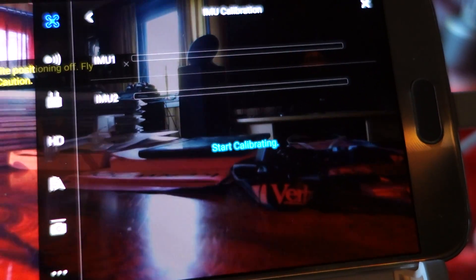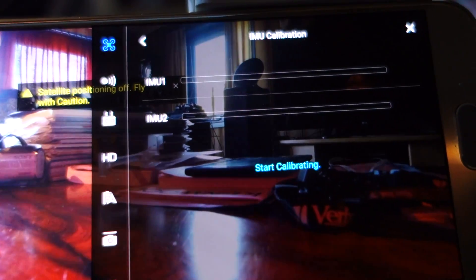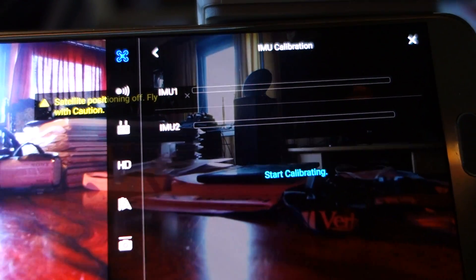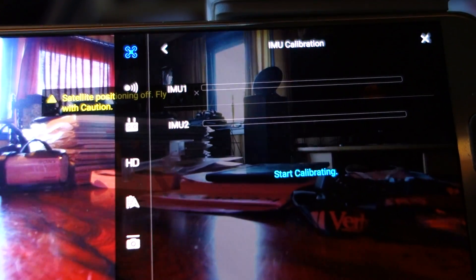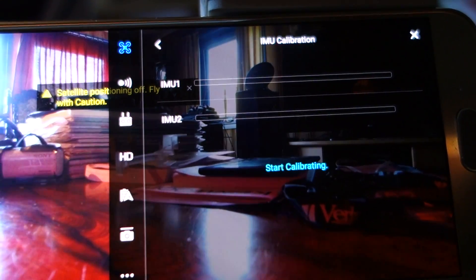Calibration start. It's important to not move the drone — stand it on a flat table. It can take some time.